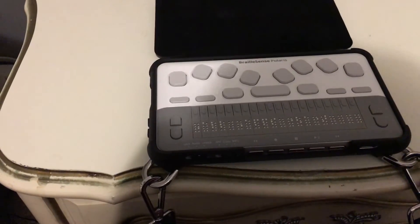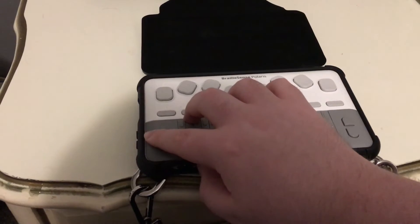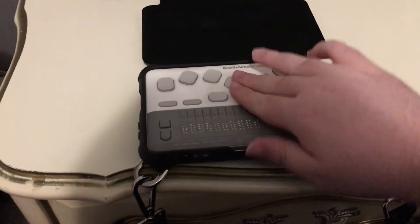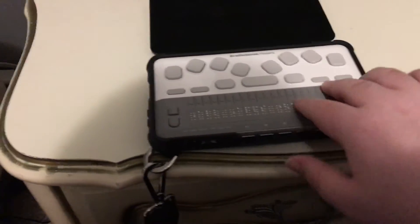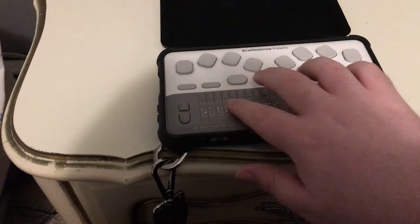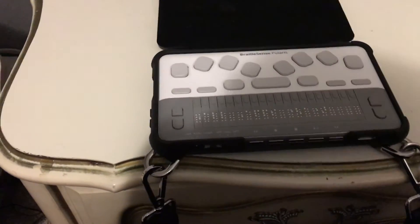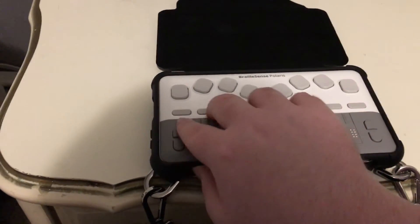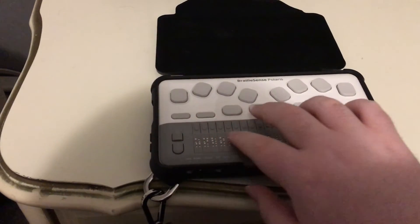Now I'll quickly show you how this little switch works for locking the keys. If I move it one to the left, it says 'Top panel locked,' so all top buttons are now locked. If I move it one more to the left, it says 'All keys locked,' so now everything is locked — I can't even power the unit down. This is really great if you need to put it in a bag so it won't accidentally turn on. Moving it back unlocks the keys.